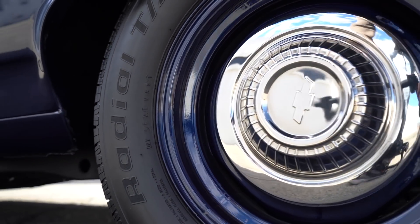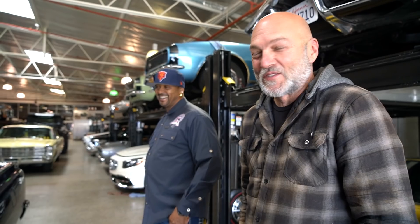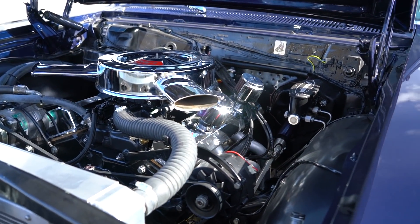The truck is set up pretty good for a day-to-day shop driver. He picks up parts in this thing, which is just awesome — it's his shop truck for parts runs. Let's start under the hood because I always love to get into what power's making it go.